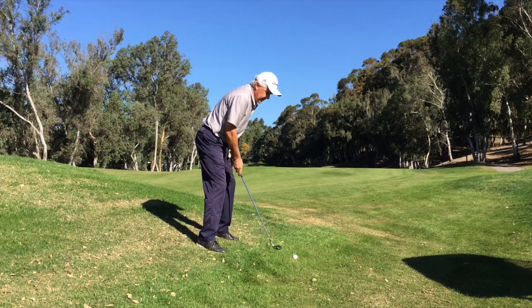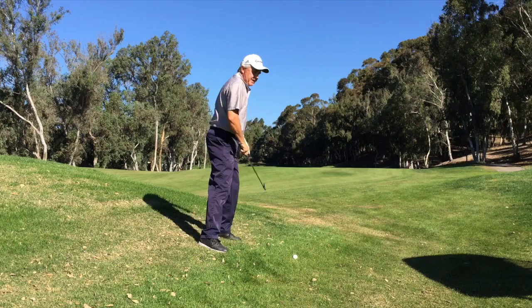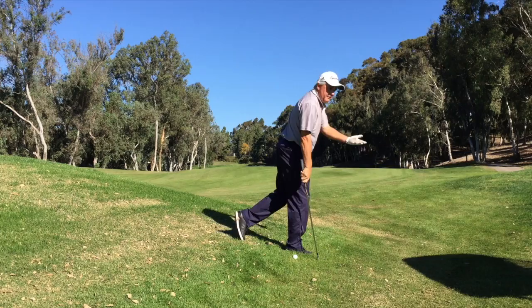Now when I swing I want to make sure I maintain my posture all the way through the shot. As I turn back I'm in my posture, as I come through I'm in my posture. Because of this and the side hill lie, my momentum means there's a good chance I might actually fall forward — and that's fine, that's me staying in balance with the hill.